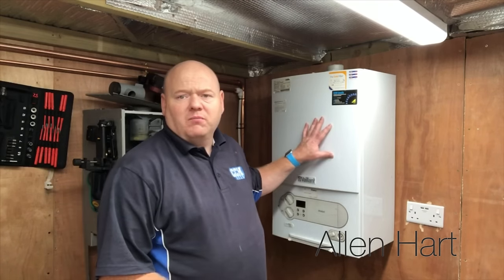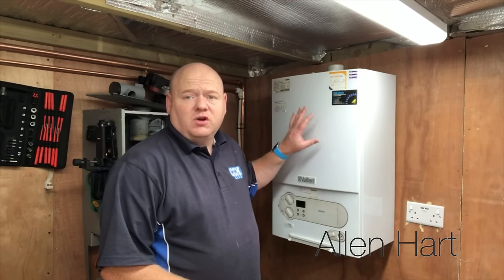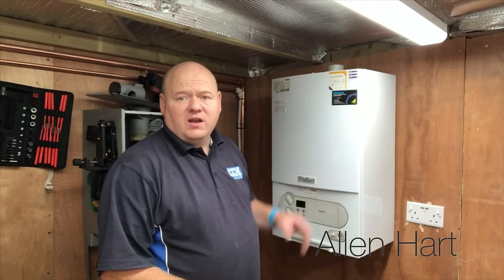My name is Alan Hart and today's video is a request. I did my video yesterday with the Wiesmann boiler where I stripped it down, and I was asked if I could strip this Vaillant boiler down. So that's what I'm going to do — we'll strip this down. It's just going to be a quick run through really; I haven't got a lot of time today because I'm going out with the kids in a bit.